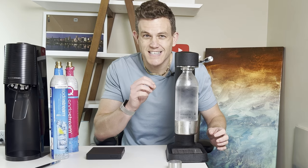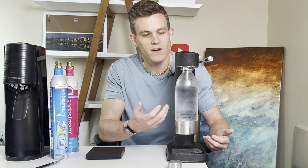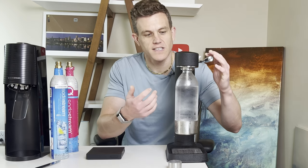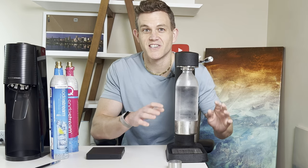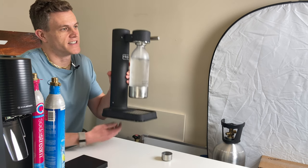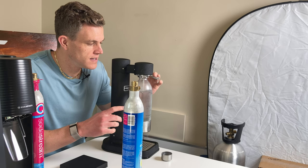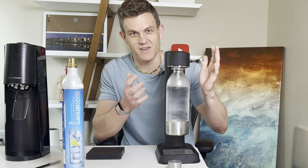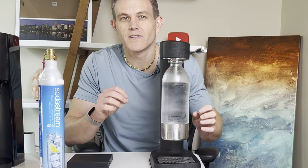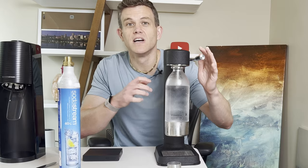When your CO2 is running low, you'll notice a significant decrease in the amount of fizz that you're getting. Let's watch this example — here we have a full CO2 cylinder. Looks and sounds great. Now let's try it with an empty CO2 cylinder. Oh, it's truly empty — nothing coming out. When your CO2 is running low, you'll notice a significant decrease in the amount of fizz from each pull or push of carbonation.